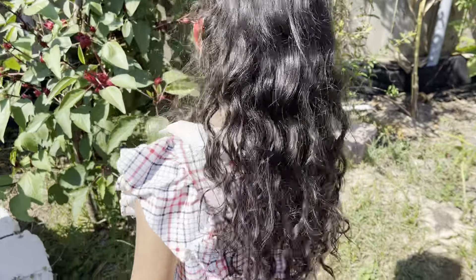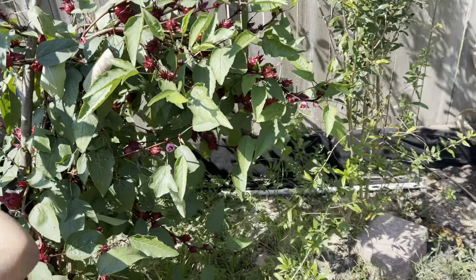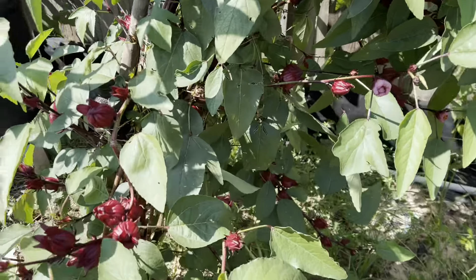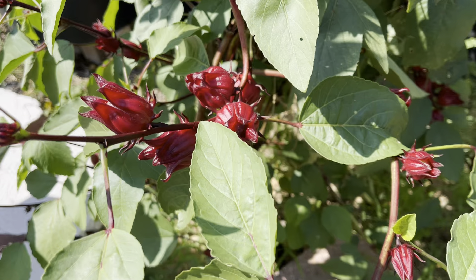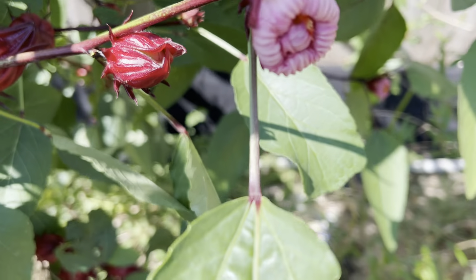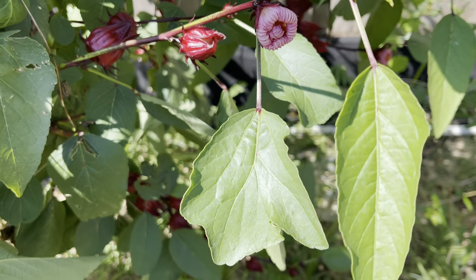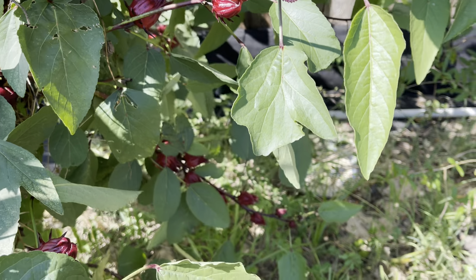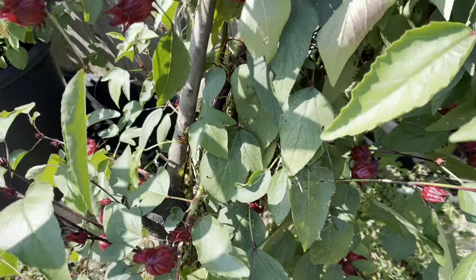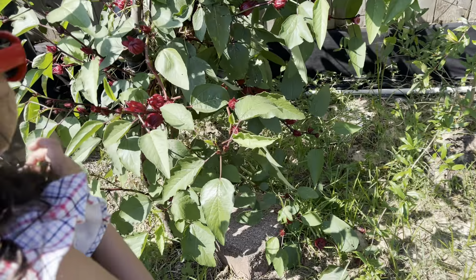We also wanted to show you that some of these hibiscus seed pods have seeds inside. And right here — that's actually a flower. When I came outside this morning it was blooming like a beautiful flower, so I think the seed pod flowered. We have the basket here.